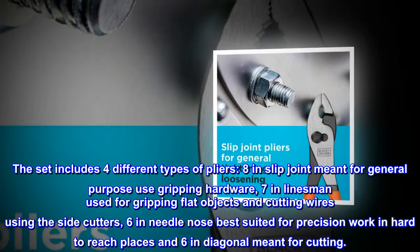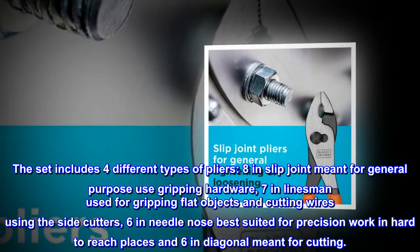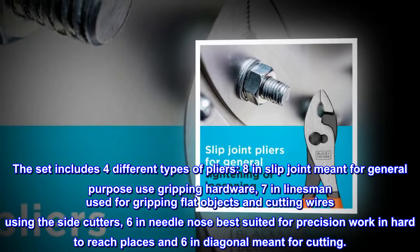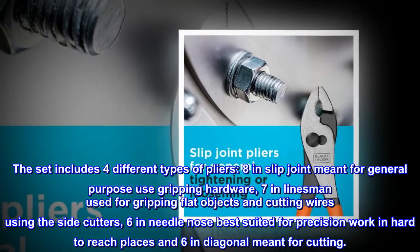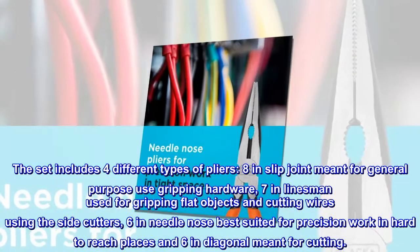An 8-inch slip joint meant for general purpose use and gripping hardware, a 7-inch linesman used for gripping flat objects and cutting wires using the side cutters, and a 6-inch needle nose best suited for precision work in hard to reach places.